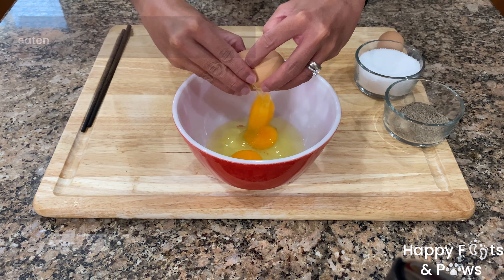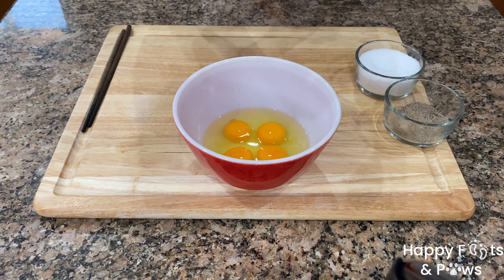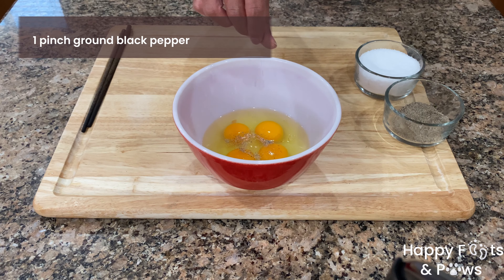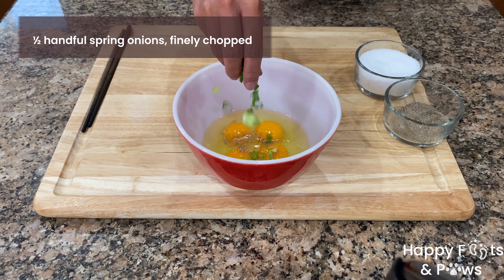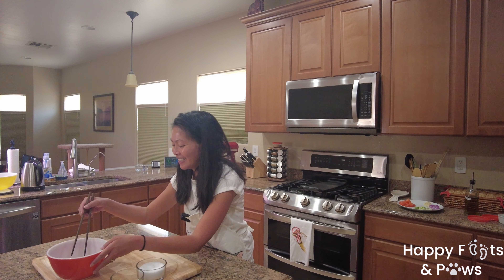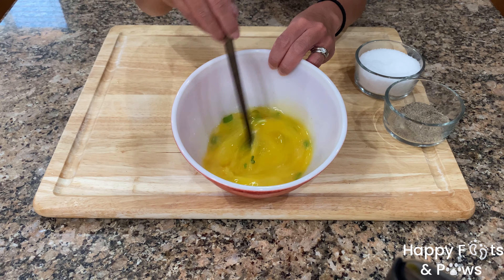Let's crack 4 large eggs. Season them with a pinch of pepper and a pinch of salt. I prefer adding some spring onions. Whisk, then we'll set this aside for later.